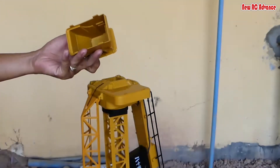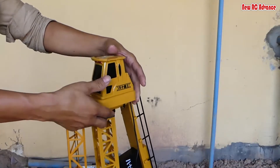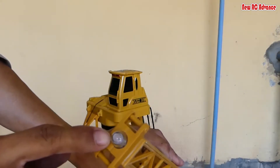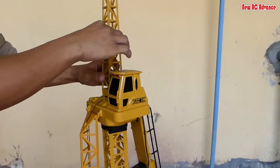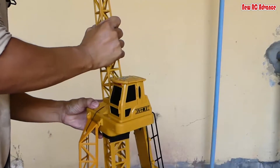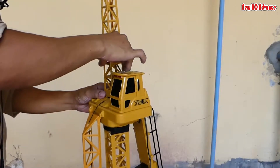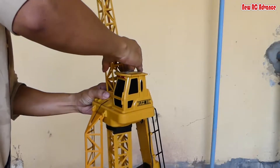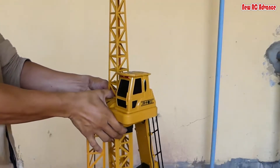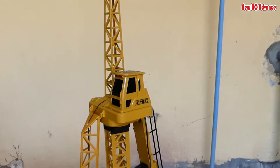This one is the grain cap — put it to its place, okay, perfectly. And this one is the top part, which has one lamp — put it to its place. Okay, now we use the final part.